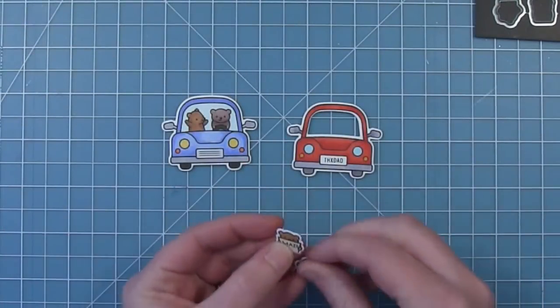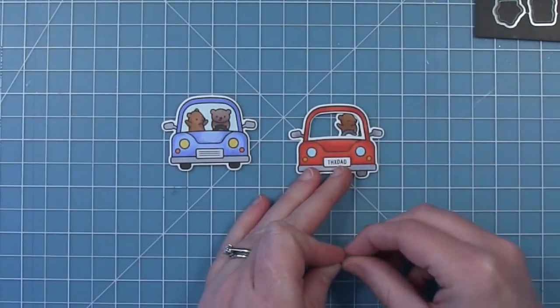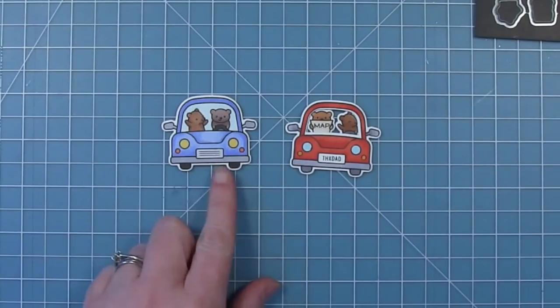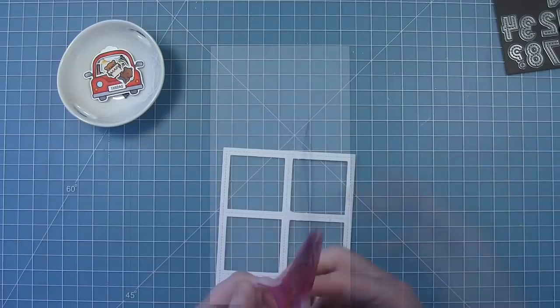So you can see here are the two different ways in which you can add the critters to the car. We have the one with them stamped directly in, and then we have the one with the windshield cut out so I can layer my die cuts of my bears right behind it. Of course the third way is to use the reveal wheel, which we will do here in just a little bit.